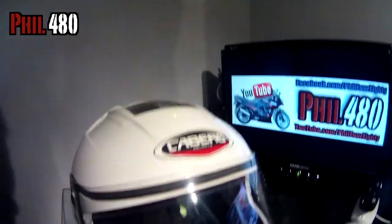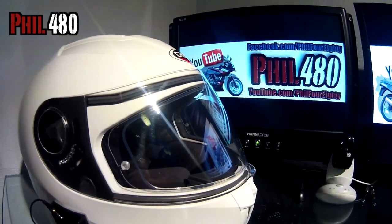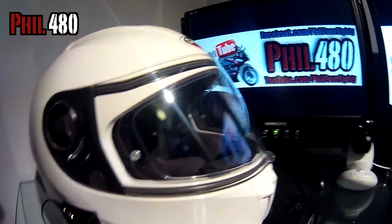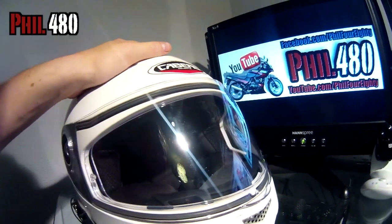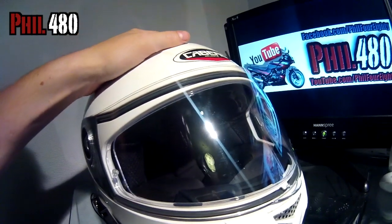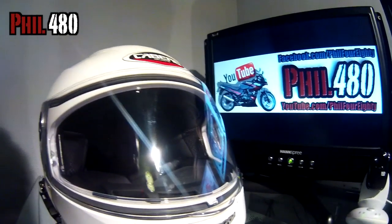The other feature, of course, is it does have a pinlock visor, which I've never had a pinlock before. It's not really the right time of year to be trying it out — I did try and make it steam up and I couldn't. With new helmets they usually have an anti-fog layer on the standard visor, so it would be difficult to start with until that wears off. This one comes with a free clear pinlock insert, which I've put in — usually I think you pay around £40 for a pinlock insert, so it's good value for money that it comes with one for free.